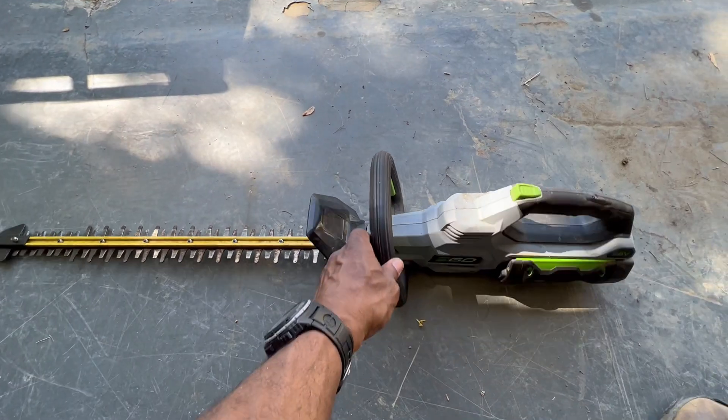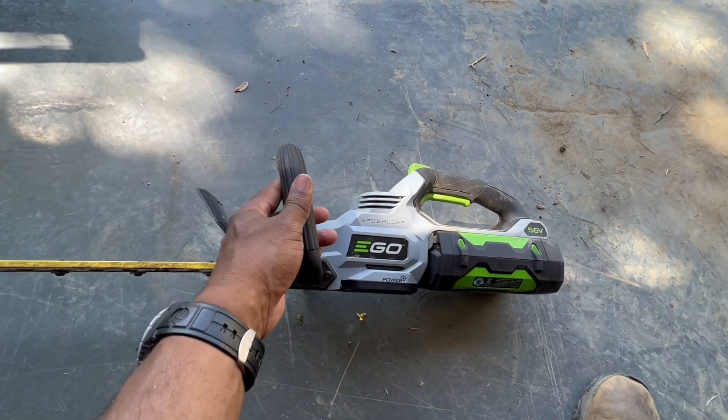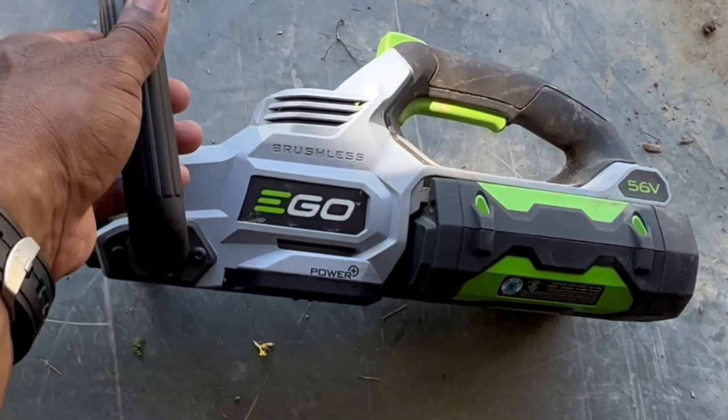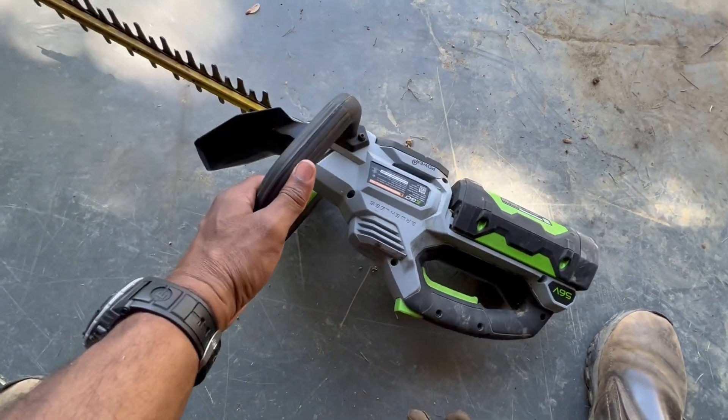What's going on, y'all? Doing a morning work video. This morning I got out and I did my work with this Ego Hedge Trimmer. This thing is pretty amazing — I really enjoy using it.